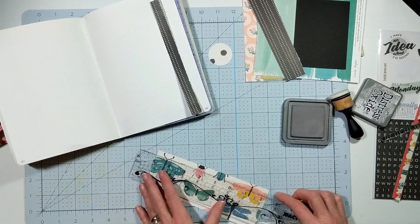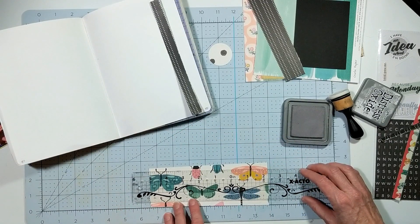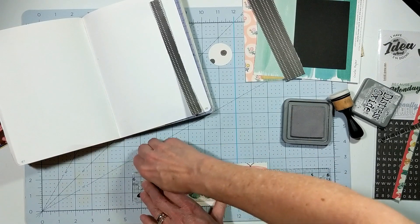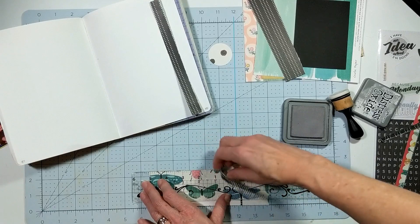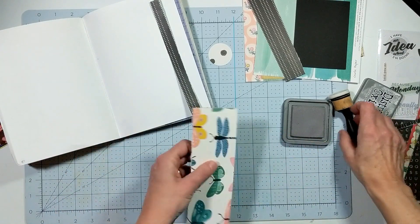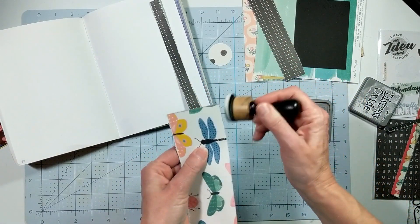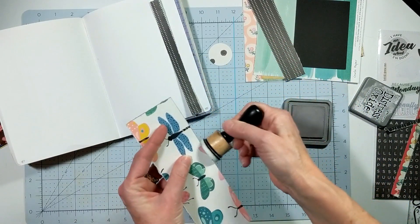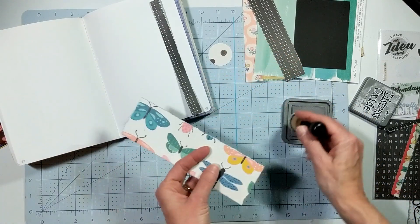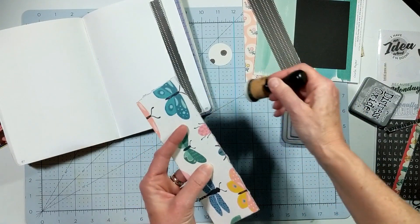While you watch me do that, be sure to follow this hop. All the ladies' links to their videos are listed below — not to their channels, but to their videos, which will take you to their channels. So if you haven't subscribed to their channels, please do. Please share our channels because we do these videos to inspire everyone to scrapbook and document their memories in a fun creative way.